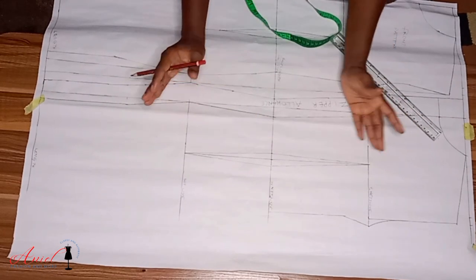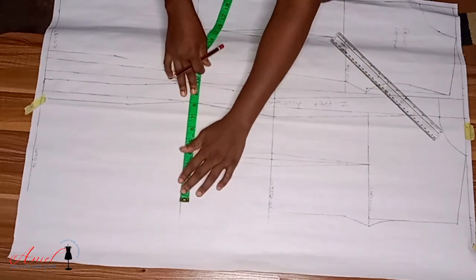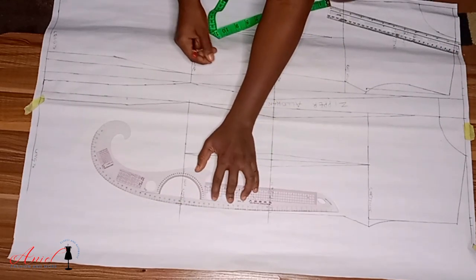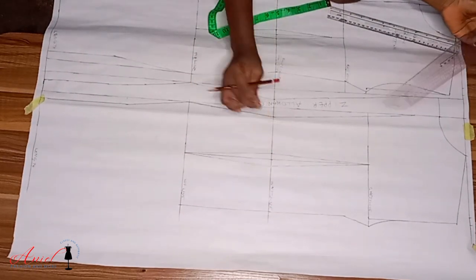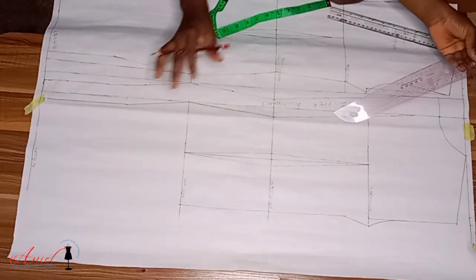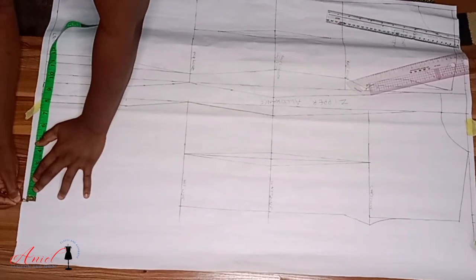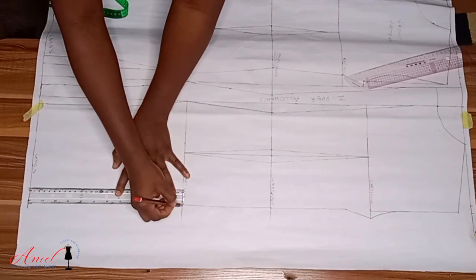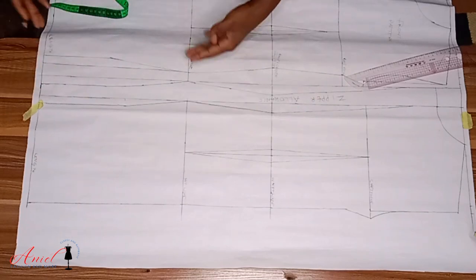Input the waist measurement and return the dart measurements back. For the hip measurement, use the back hip calculation we did earlier in the video. You'll notice that when inputting the body measurements at the back, it may not look like it's forming the right shape — but when you sew the cloth, you'll be surprised it aligns well with the front, because some addition and subtraction has been done on the back area.